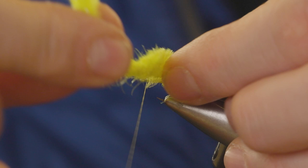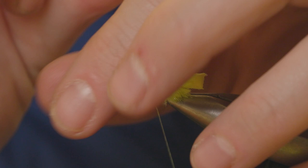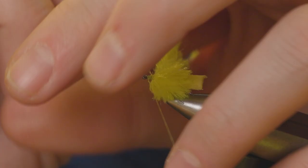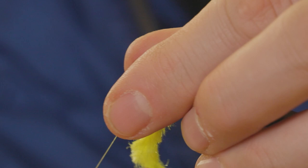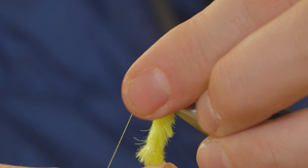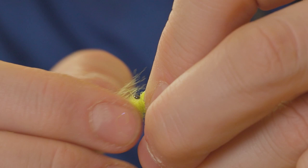Now we just wind this up. The idea behind using the egg chenille for the body is that it's very soft, so it feels very natural when a fish takes the fly. That's two turns, that's three turns — and let's finish up with that. There is four turns.